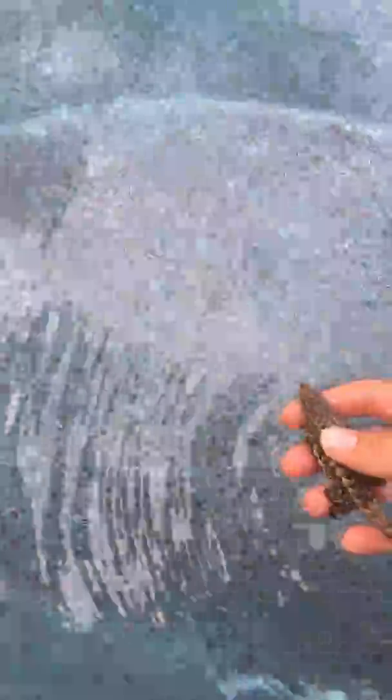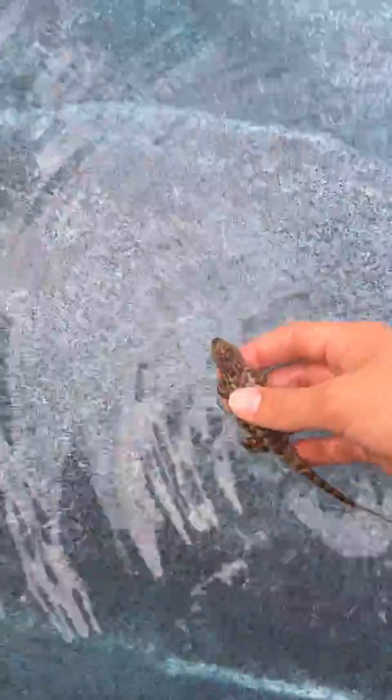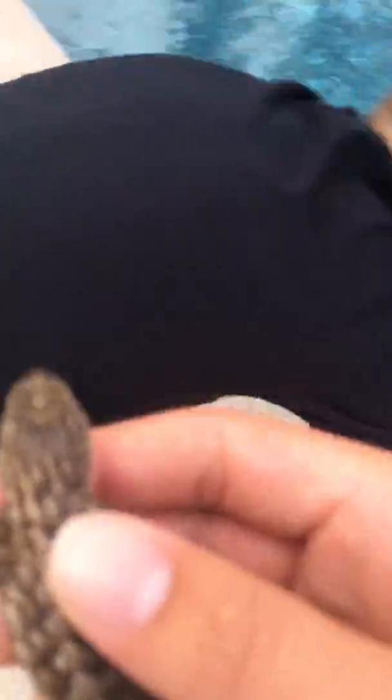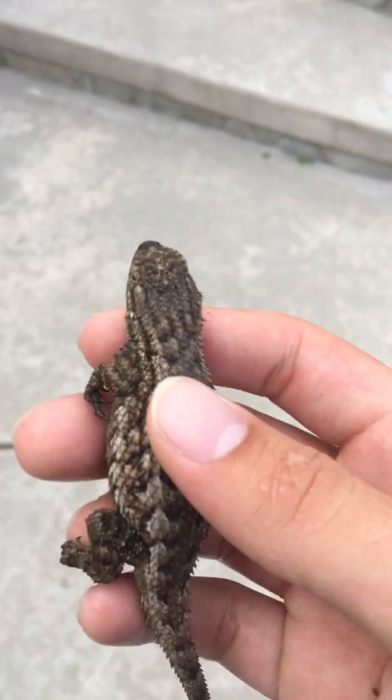Let's have him swim a little bit. He's probably freezing. Let's let him out. Are we gonna film his release? Oh, heck yeah, we gotta. So anyway, how to properly hold a bluebelly lizard.